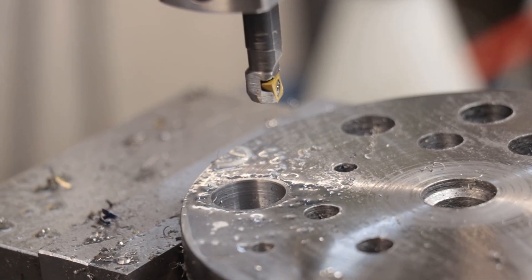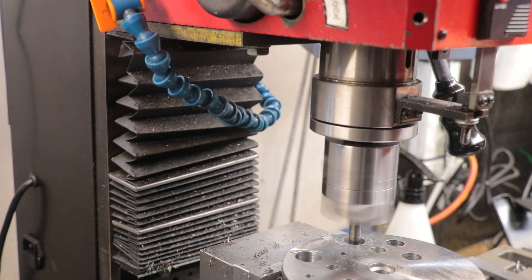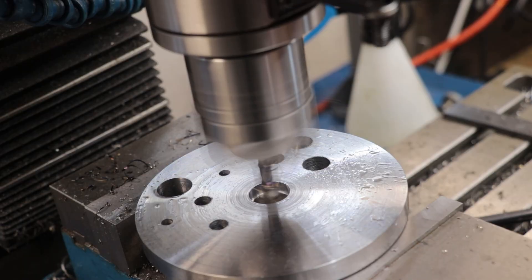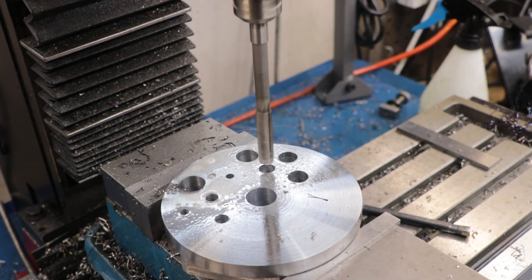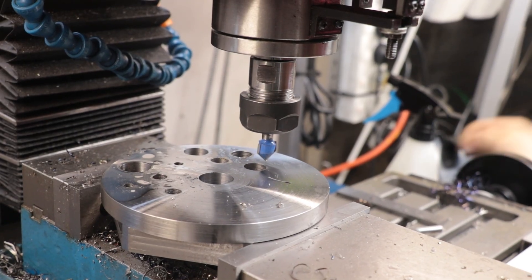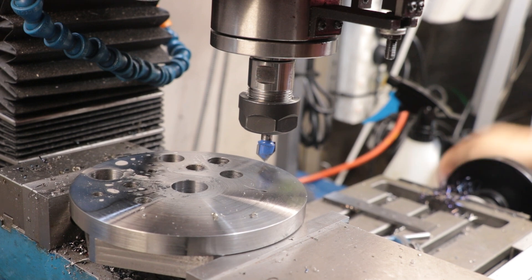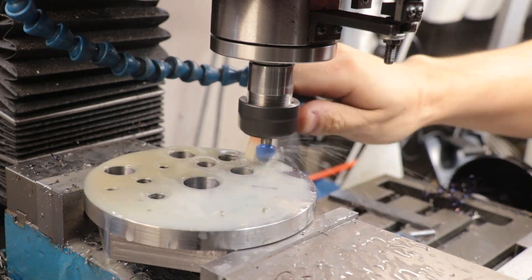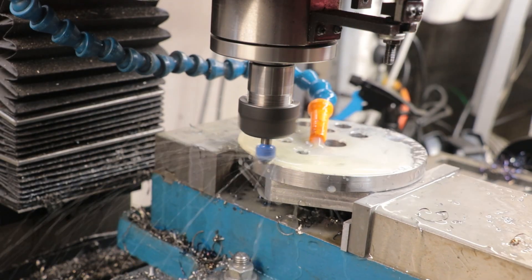The boring head leaves a fantastic finish in the holes. The next thing I need to do is cut the V-channel. Unfortunately I don't have the proper V-cutting bit for this job, so I decided to see if a carbide router bit would work — sometimes they do work in steel, sometimes they don't. This one worked for about one pass before pretty much giving up, which was no real surprise, but it was worth a shot.